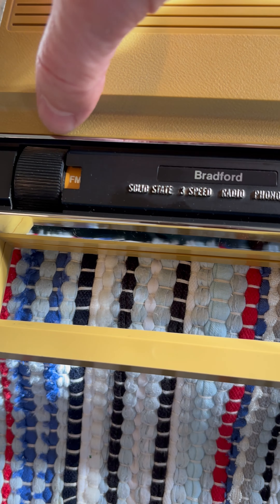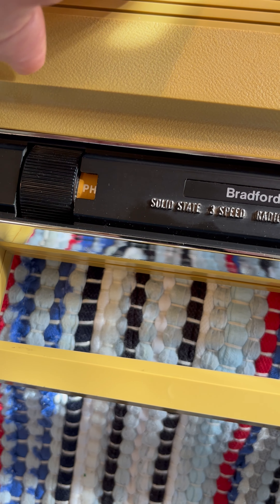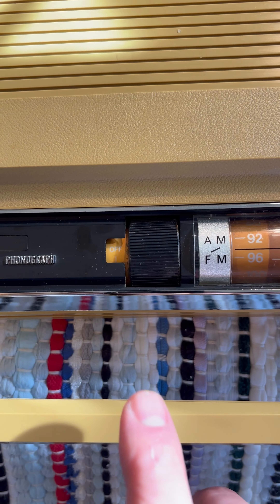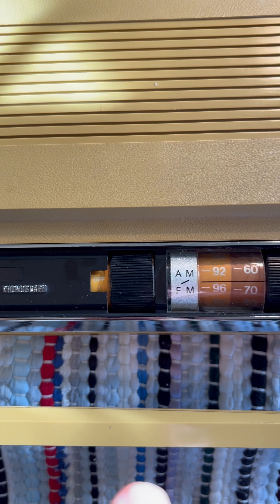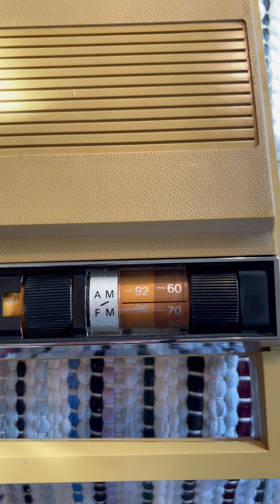It has three functions on the selector: FM, AM, and Phono. It also has an on/off dial which also adjusts the volume, and then a dial to select the FM radio stations.